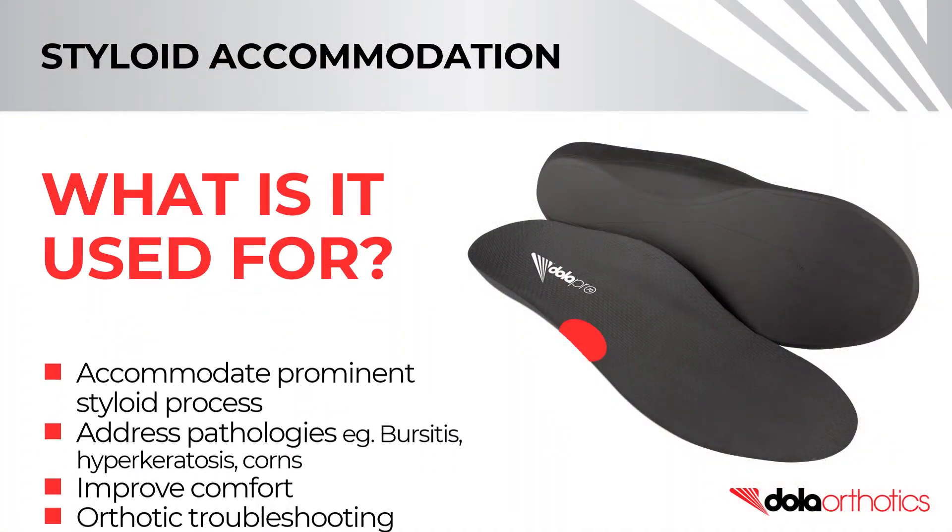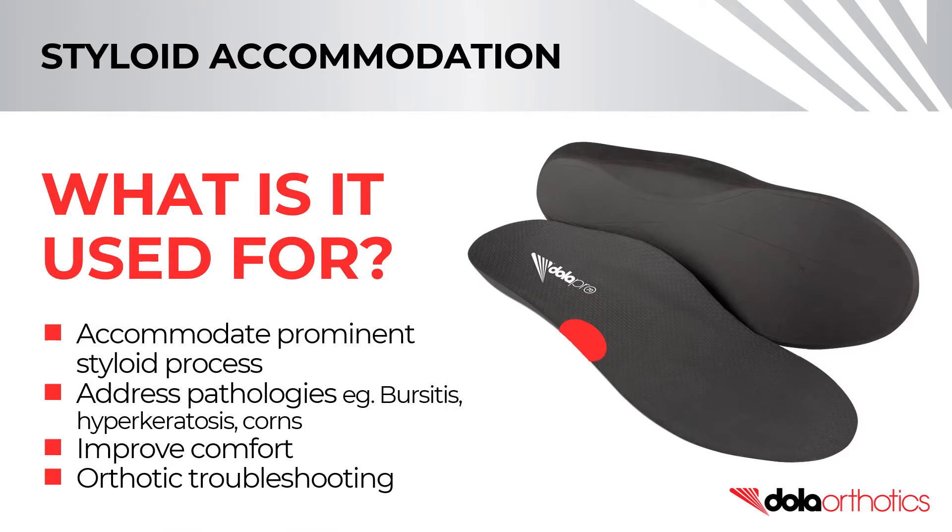A styloid accommodation can be used to accommodate a prominent styloid process, plantally or laterally. It can also be used to address pathologies including bursitis, hyperkeratosis or corns, and to improve comfort, tolerance, and to troubleshoot orthotic irritation.